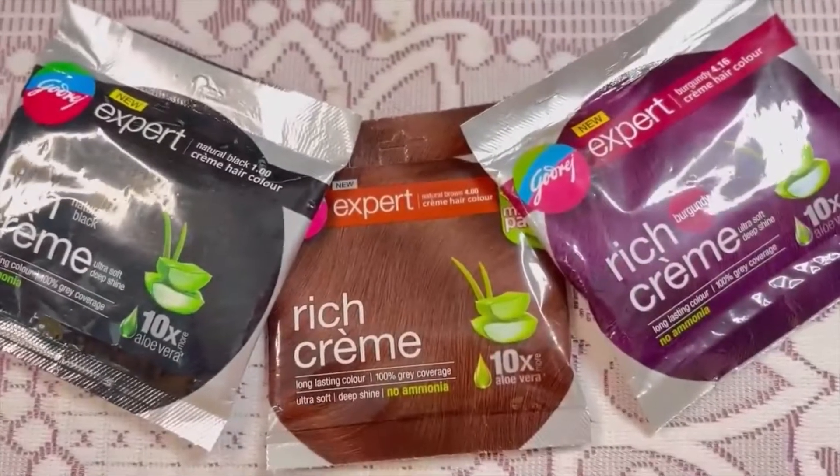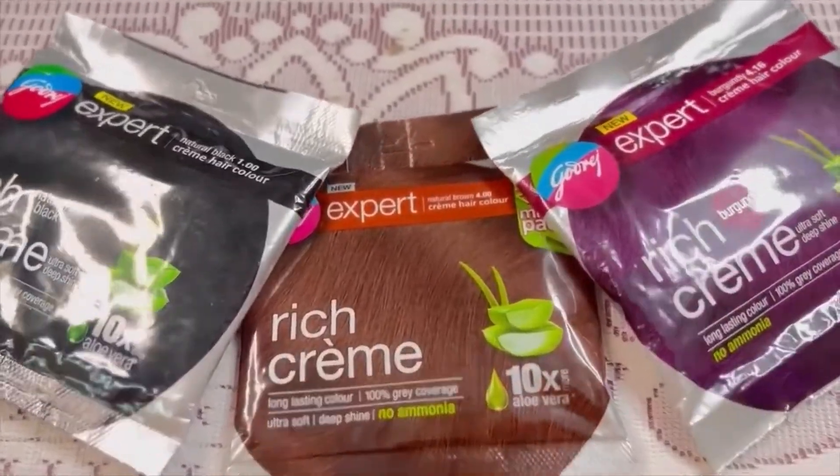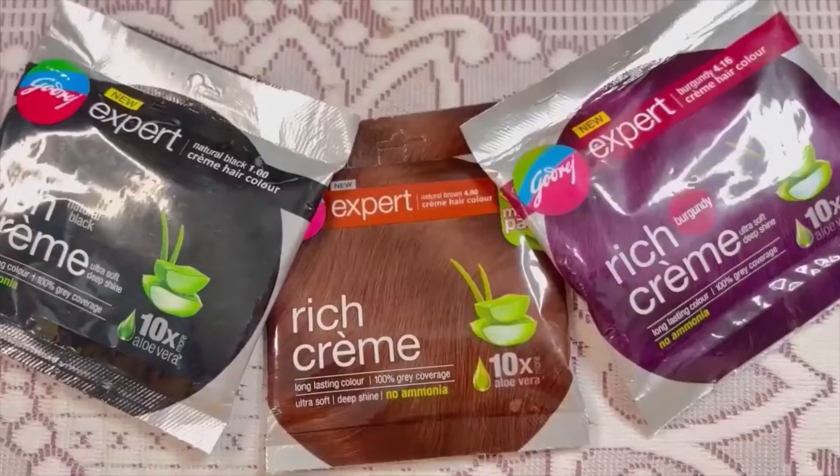This is New Godrej Expert Rich Cream Hair Color. There are three different colors: Black, Burgundy and Brown.